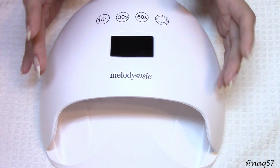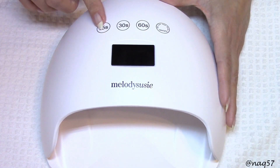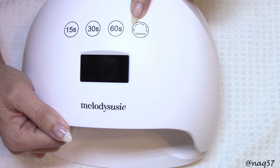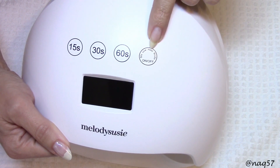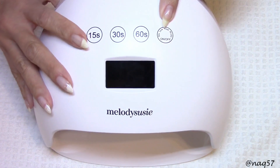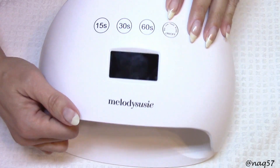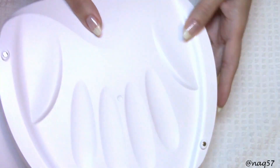It's not super bright — I have some lamps that are so bright they lit up my room at nighttime. We have buttons for 15-second, 30-second, and 60-second preset timings. We also have a 90-second low heat mode, and a button for turning the lamp off and on. That low heat mode is something you will want on a 48-watt lamp to avoid heat spikes. 48 watts is excellent for curing any poly gel or builder gel. The bottom tray is removable.